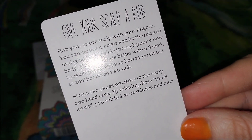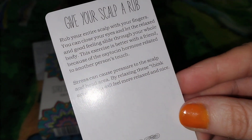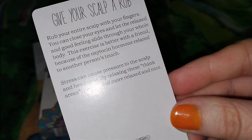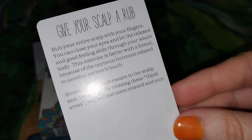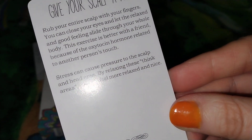They also have scalp scratching tools in local stores — Ulta Beauty, Walmart, Target, and online — that work as well to help get that blood flow to your scalp and just relieve a lot of unnecessary tension and pressure.